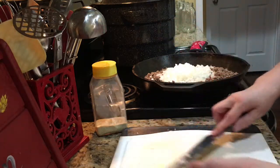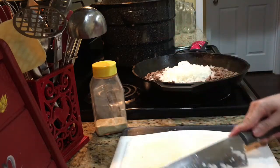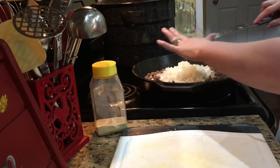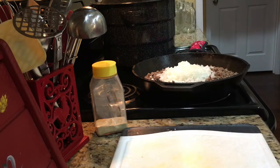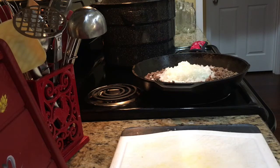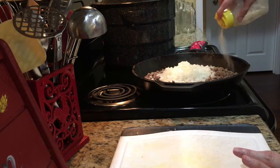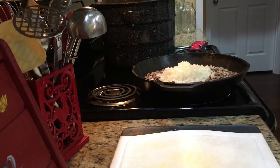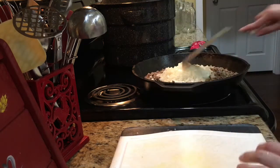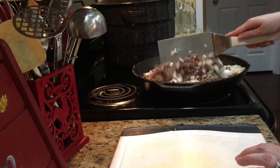I'm also going to go ahead and add some seasoning salt. If you want to add salt and pepper instead of seasoning salt, that's fine. If you don't want to add anything, that's fine too. If you do use seasoning salt, I would say maybe a teaspoon — this is something you can always go back and adjust. I'm going to get this mixed up, get the onions cooking, and then we're going to measure out the spices.